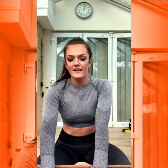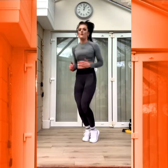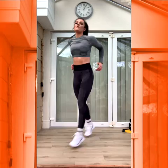Okay, let's get into this. We are starting with jumping lunges. Ready? Five seconds. Four, three, two, and one.